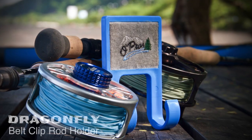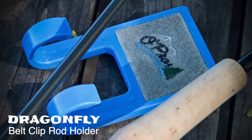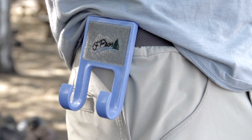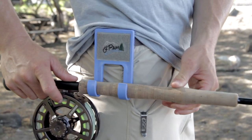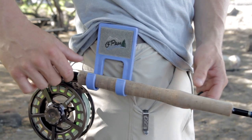The Dragonfly attaches securely to most belts and is so light you'll never even know it's there. It works by simply sliding the rod handle down into the clasps until the rod feels secure, which frees up your hands.